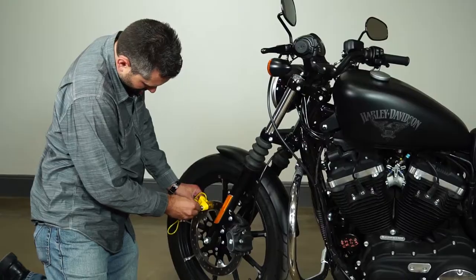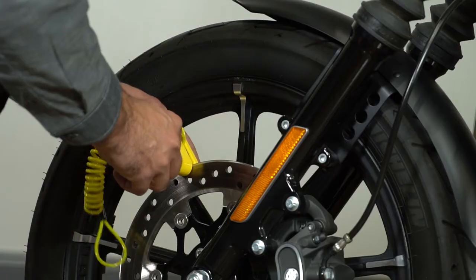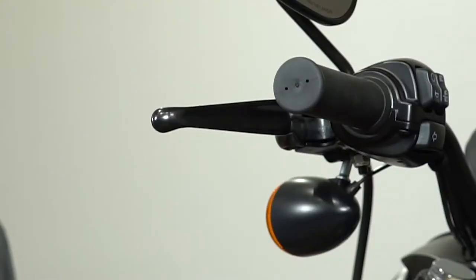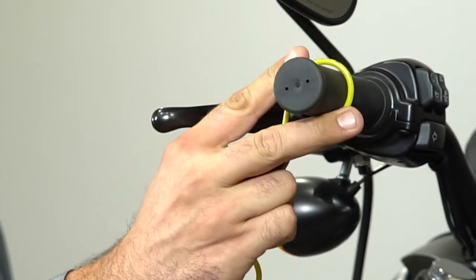Now I'm going to show you the disc lock and the proper functions and how it works. Make sure it's secure inside the disc with the key facing out. Now that the disc lock is secure, we're going to put the lanyard on as a reminder.